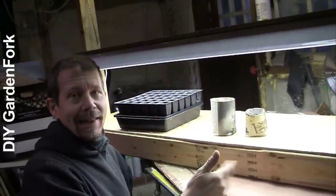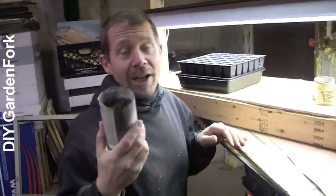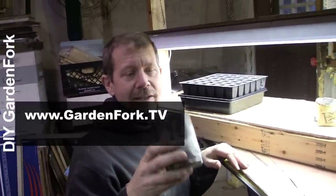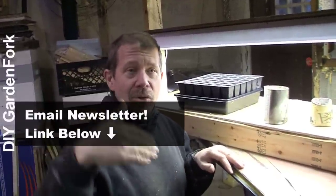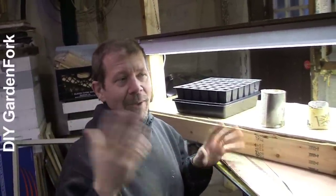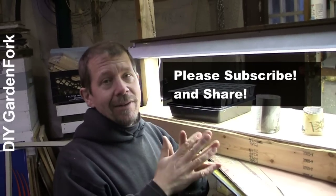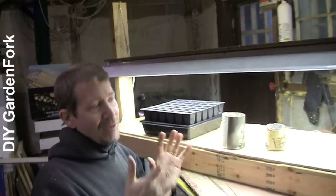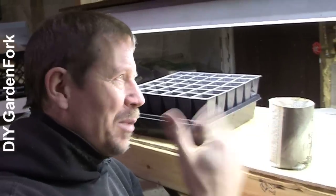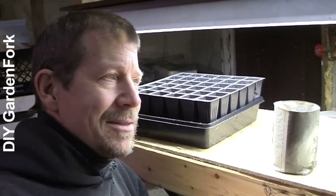Super easy to do. I didn't buy anything here — everything I had laying around in the workshop. If you don't have it, ask a friend. We have a whole bunch of how-to-start-your-seeds videos on GardenFork.tv. Sign up for our email newsletter at news@GardenFork.tv or click the link below. Please subscribe on iTunes or YouTube. And it's the middle of winter with no light — this is like light therapy for me.